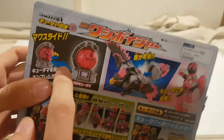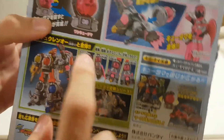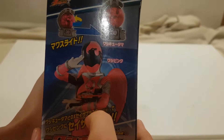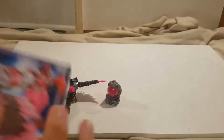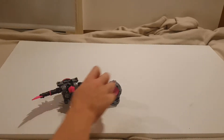You've got the Q-Tama attaching and it can become various configurations, plus the expensive gun toy. Again, the boxes are just kind of bland except for the main mecha toys which have got really cool boxes.